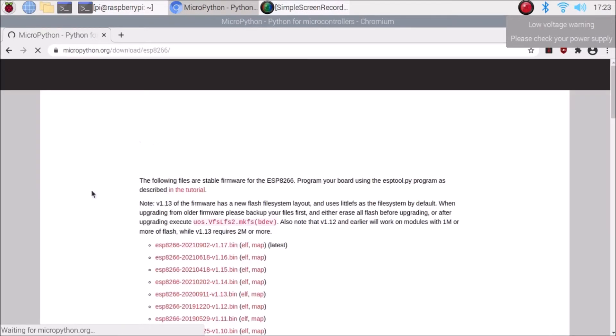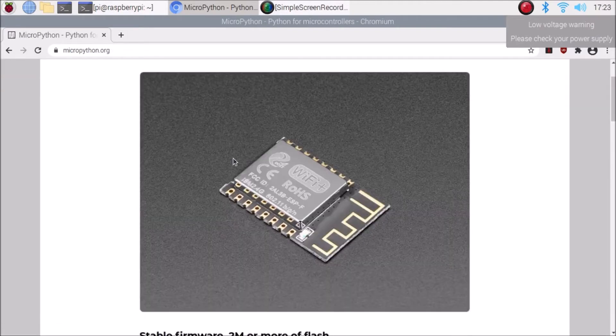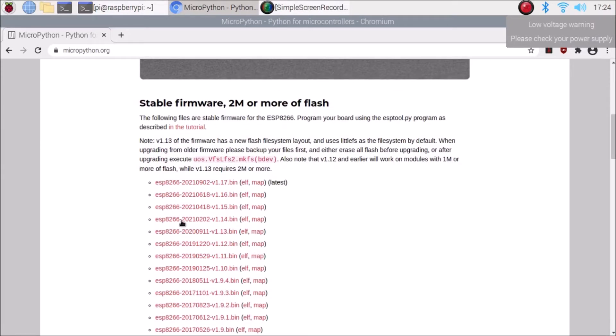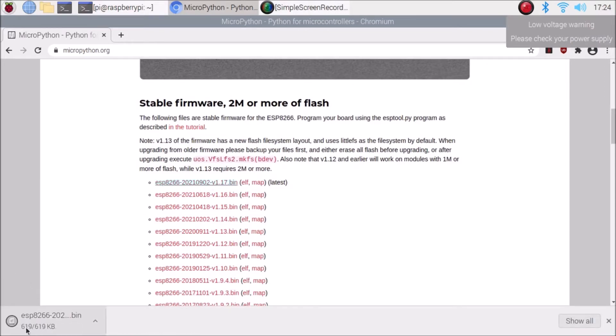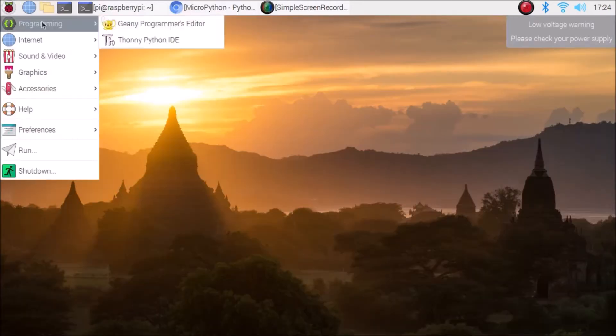Click on it and it will open showing firmware for the generic ESP8266 module. If you scroll down, you'll see a firmware table — simply click on the first entry, which is the latest one. It will download the firmware — as you can see it's downloaded. Now we need to open the Thonny Python editor: go to Menu, then Programming, and click on Thonny Python IDE.